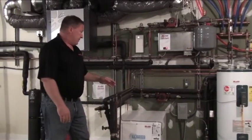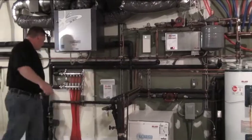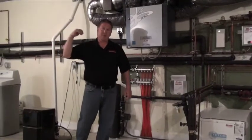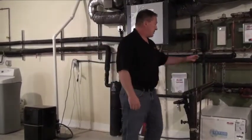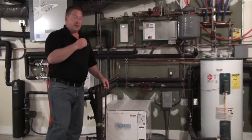There are sealed bearing pumps that circulate the water through the system. There's one here that circulates water outside into the earth to pick up or deliver heat to the earth, and there are pumps here that pump water into whichever zone is calling for heating at the time.